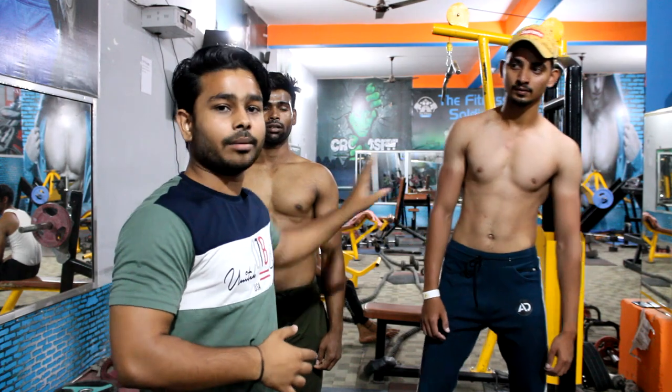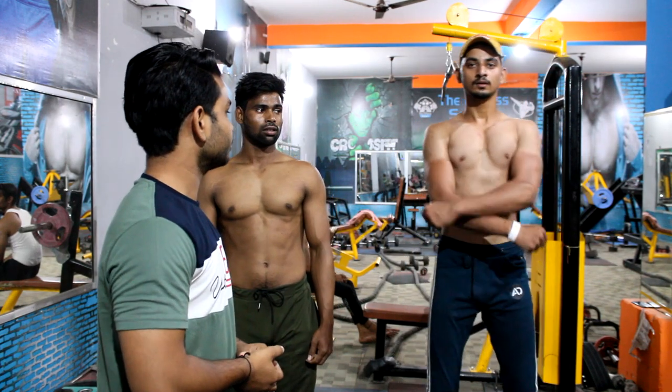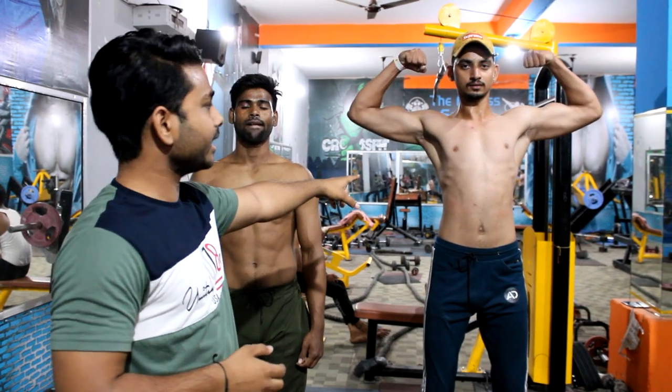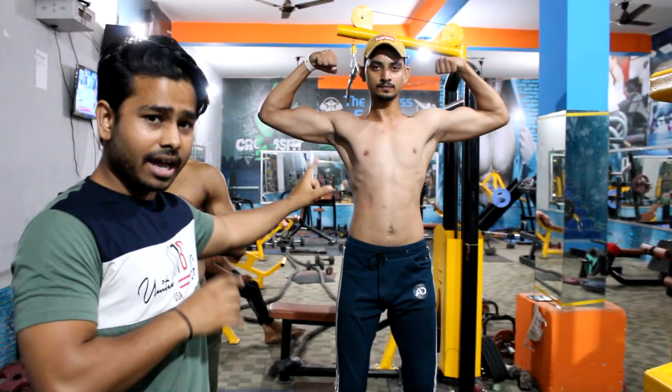First, I will show you the double hand biceps pose. Guys, this is our double hand biceps pose. Look at this pose.